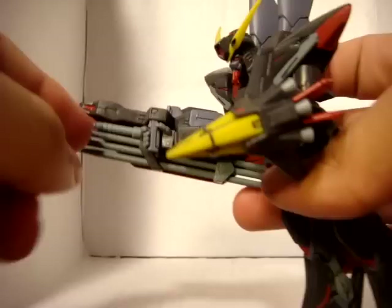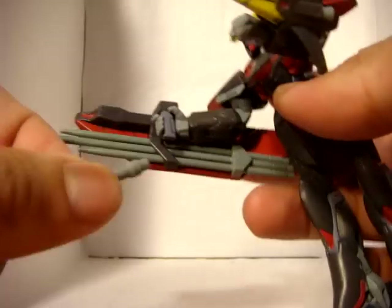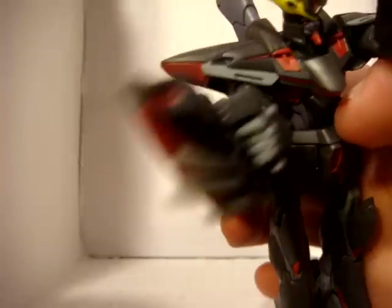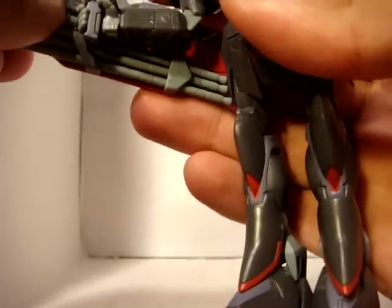His beam saber hilt is right there. Let me see if I can get that out without messing anything else up. There you go — right there. And it fits into a little hole. You can see it right there. So that's a nice little cool thing.